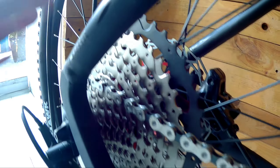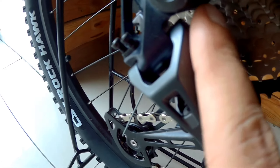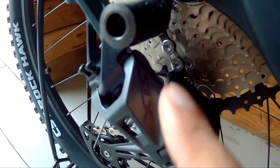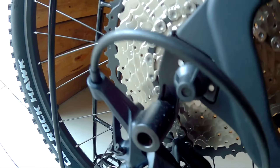KMC is the chain used. For the rear derailleur — as I mentioned, unlike the Spartan — this one uses SLX, and it even has a clutch. This is 12-speed, specifically the SLX M7100/M7150 level.